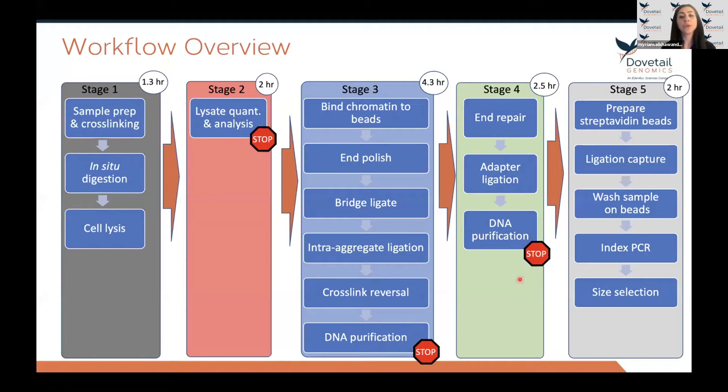This is an overview of the workflow. In the next slide, I will walk you through the workflow stage by stage and highlight the steps. These are very straightforward steps that can be achieved using standard molecular biology techniques.